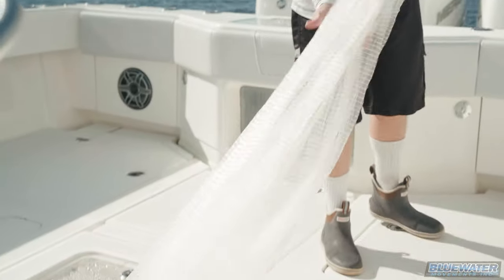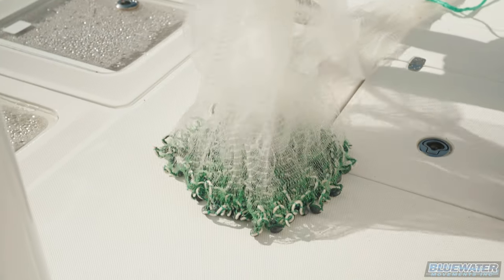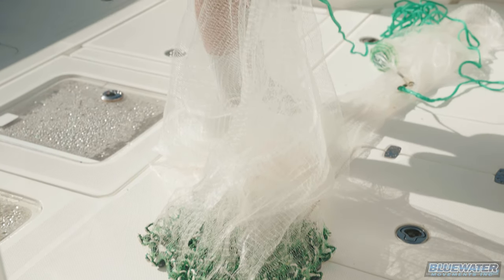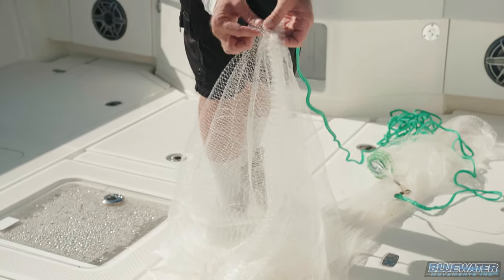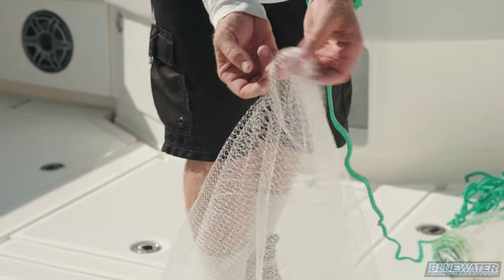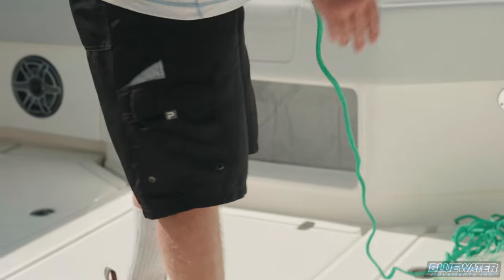You can see it's a pretty good sized net. So when you stretch it, you basically get about a one inch opening on that mesh, and as it kind of lays by itself as it is, that's where you get that half inch measurement.